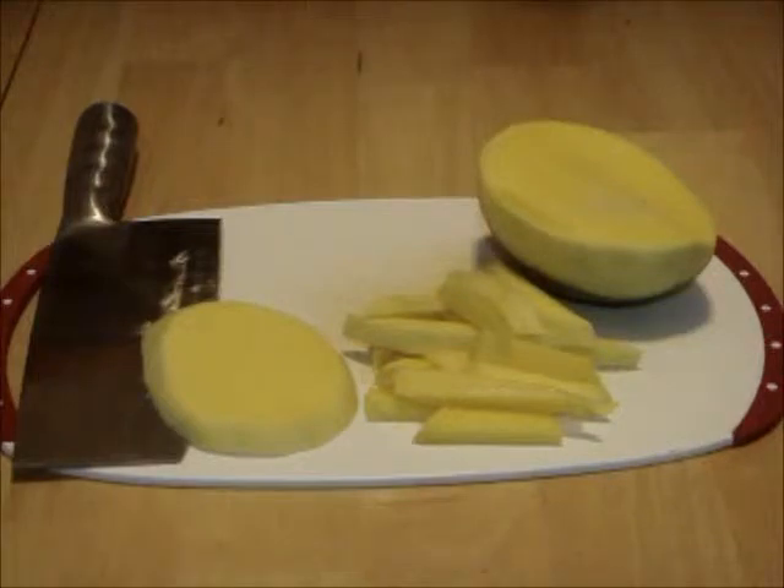Earlier, I refrigerated the mango, carrot, cilantro, and avocado. Start peeling the mango. Next, cut the flesh into thick slices, and then into thick strips. We need 200g of flesh.